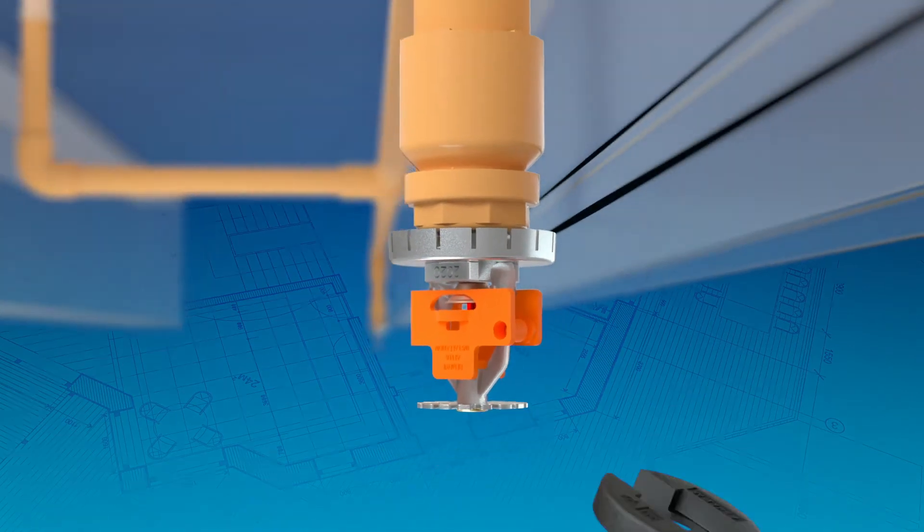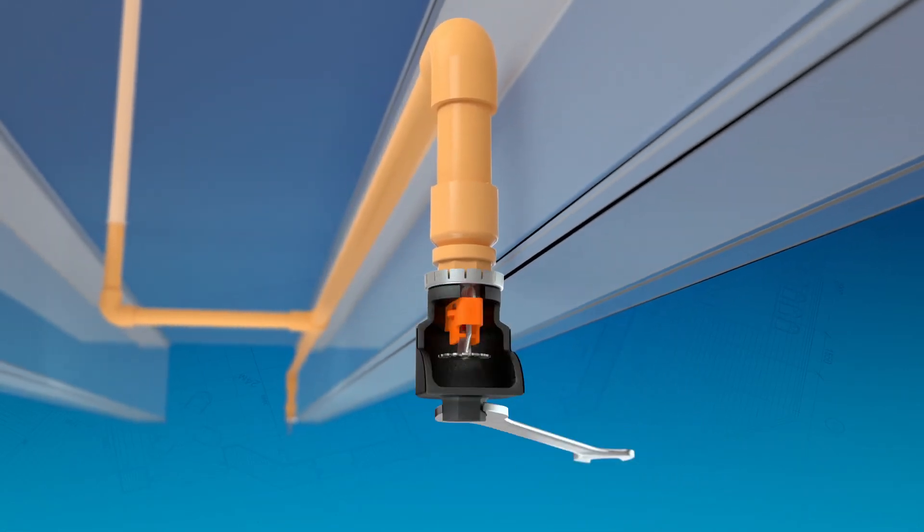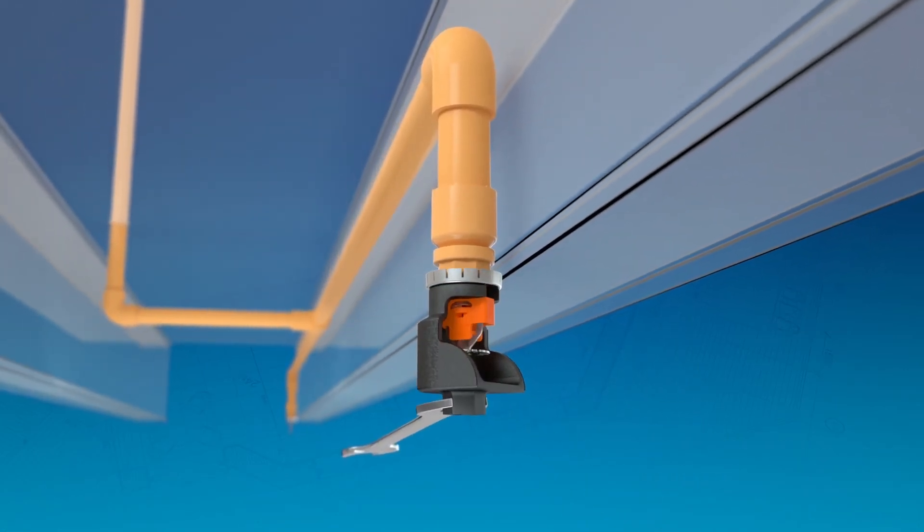Once the sprinkler has engaged with the gasket, tighten an additional one half to one full turn as needed using a manufacturer specified wrench.